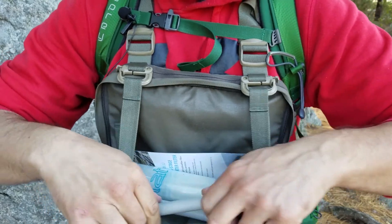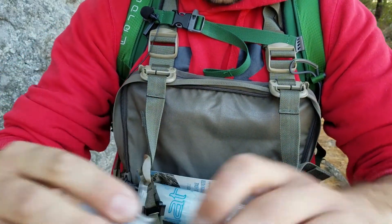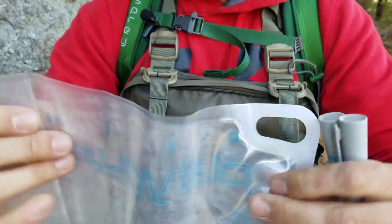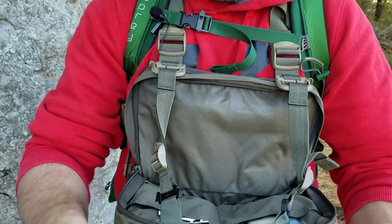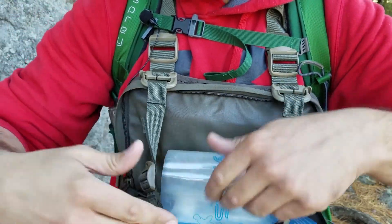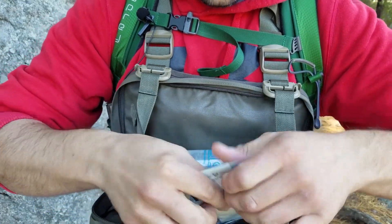In here I have two Hydroblu water purification pens with a collapsible Platypus water container and documentation. You can easily just stuff it in there and hold it. You could put a map in here, anything you want. I put my first aid options in here so if you have a cut, you can easily tend to your wound.